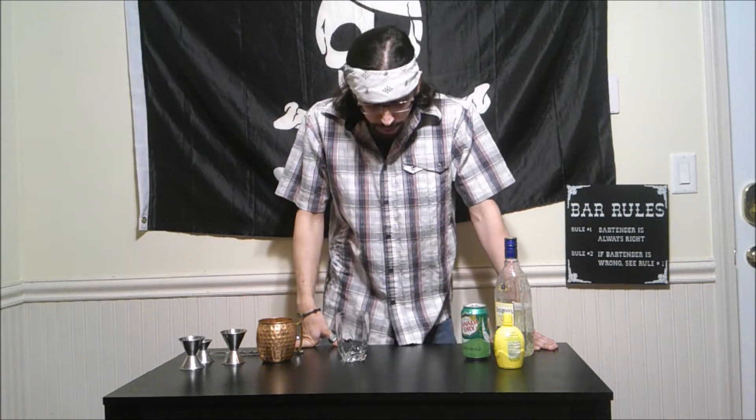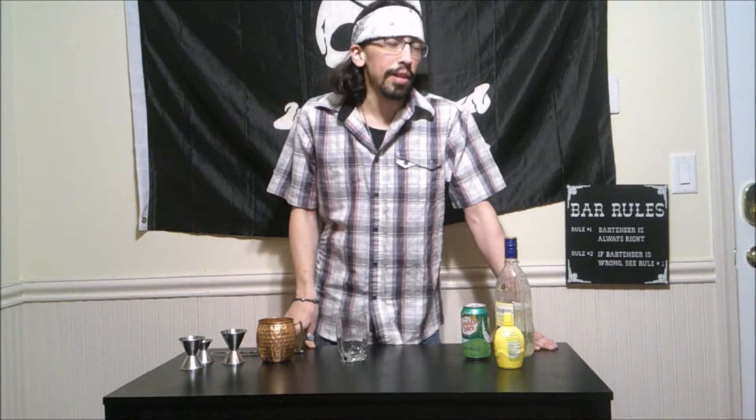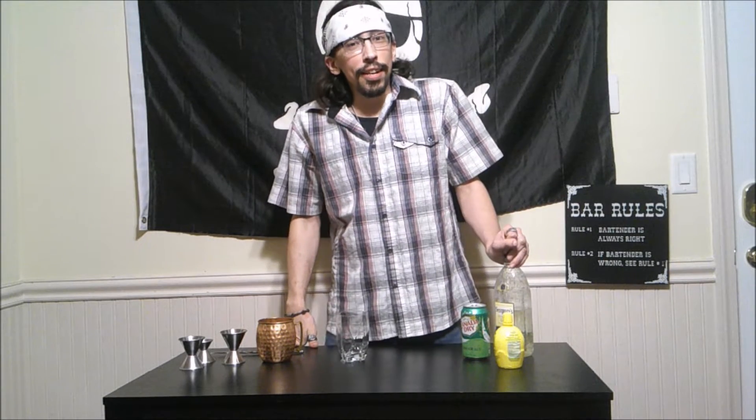And lo and behold I was right. This is one of those set drinks where it is pretty simple. And it takes gin...